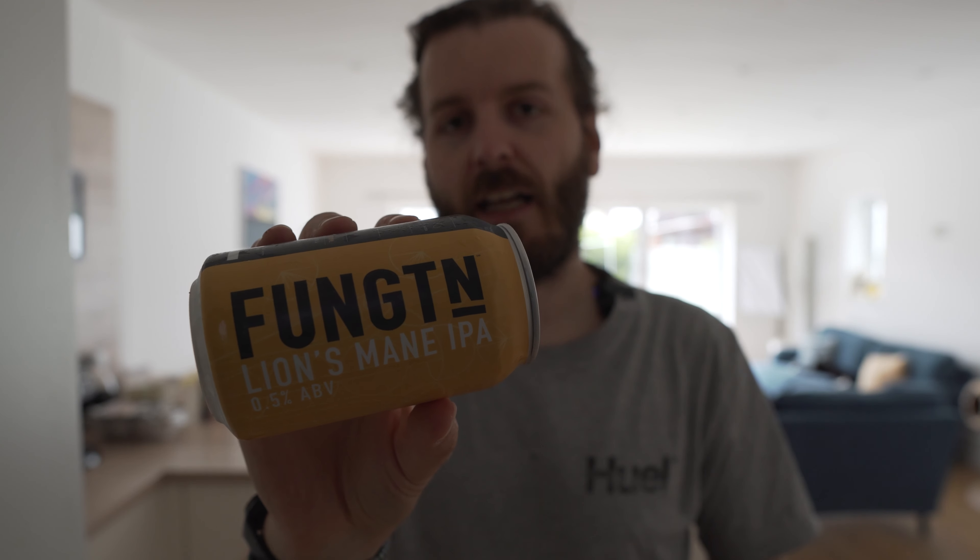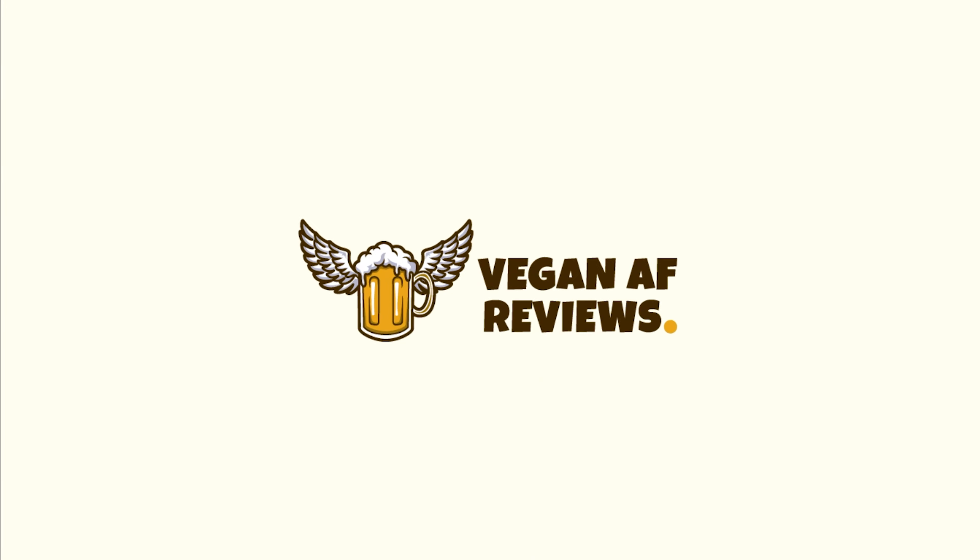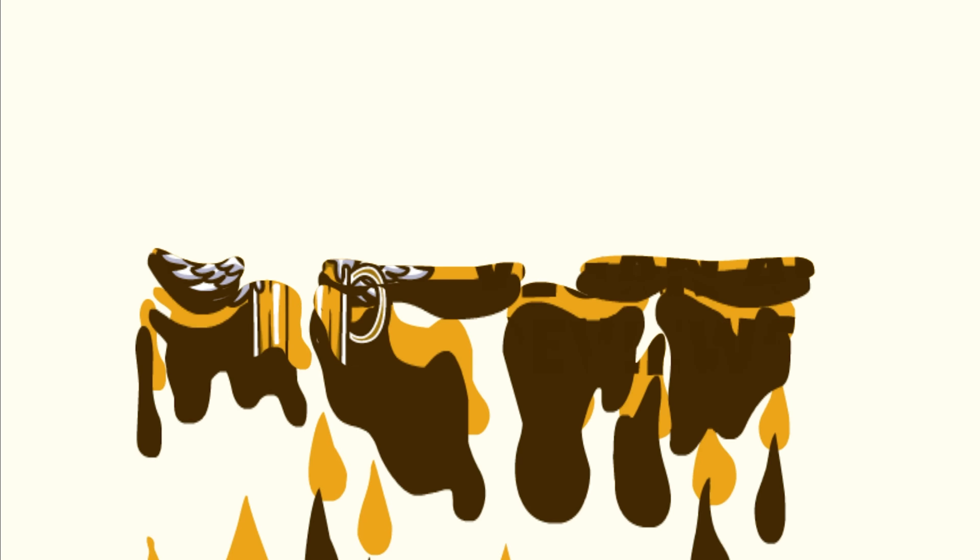So this week we're reviewing the FungTN Maine IPA. Hi, if we haven't met before, my name's Dan. Welcome to Vegan Alcohol Free Reviews. Check out my channel trailer to find out what makes a lot of alcohol and alcohol-free drinks non-vegan friendly. You'll be quite surprised, and there's also a little bit about me and my journey in there.